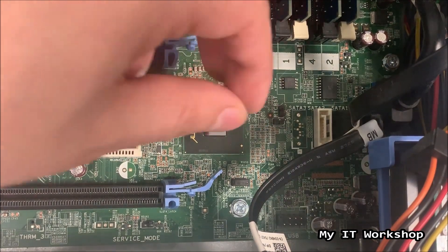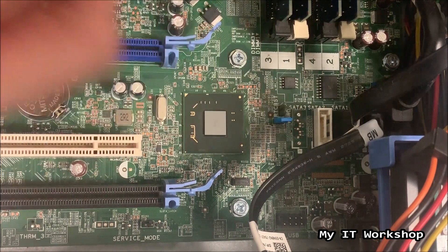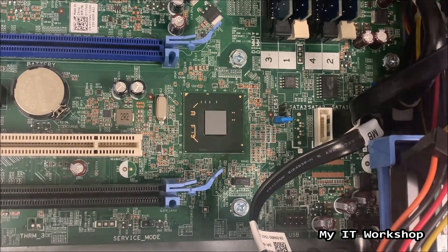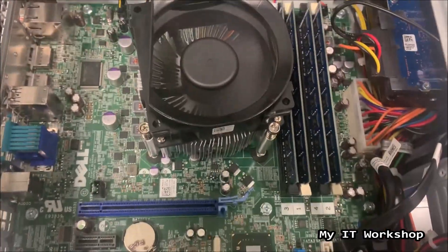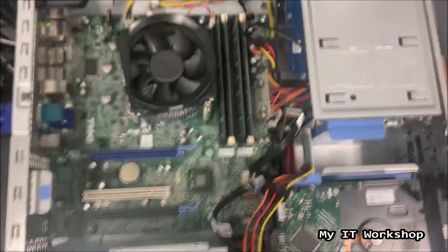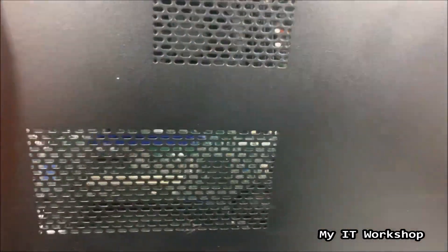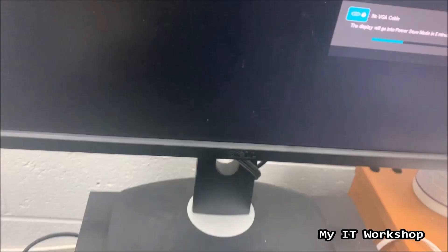It's really easy, you don't have to put in much effort. Be gentle — you don't want to bend the pins. You just place it back and that's pretty much everything you have to do on the motherboard. I'm going to connect back the power cord to the power supply. You can see the fan spinning. Now I'm going to put back the cover and turn on the computer.